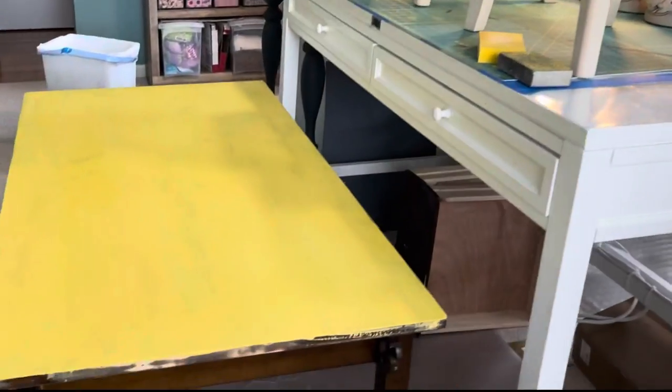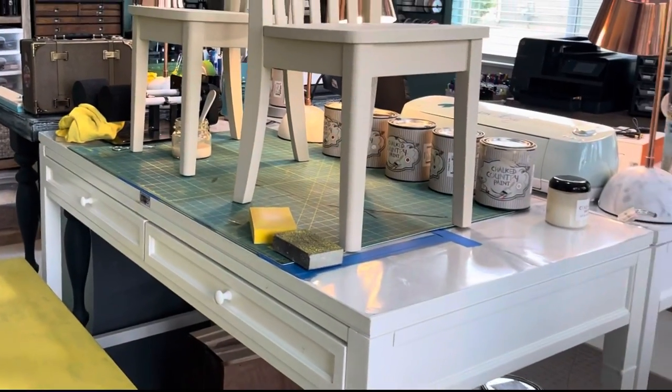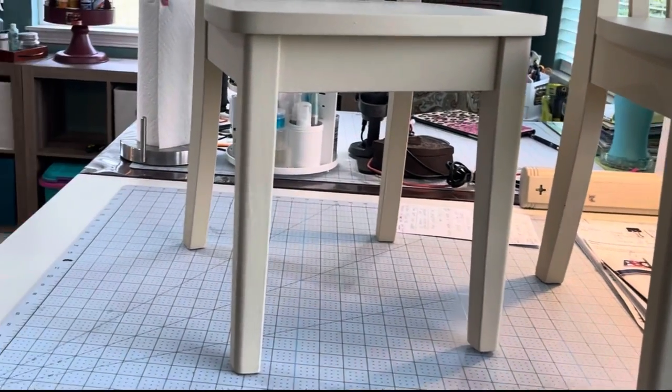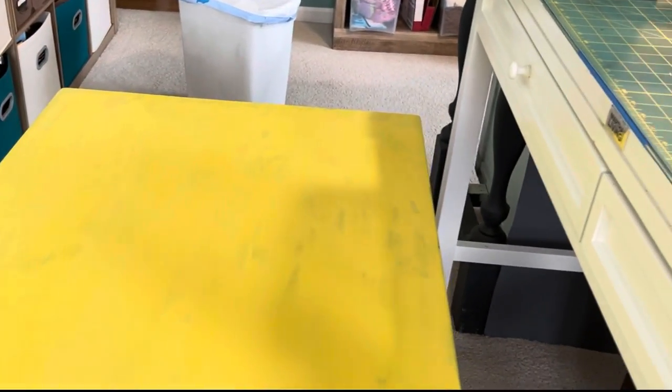I decided today was a great day to finish the table and chair set. I pulled the chairs up and did a tiny bit of touch-up on each one. Then I used 220 and 320 grit sandpaper and went over all of it to make sure it was smooth, because I had a bunch of brush marks in it.